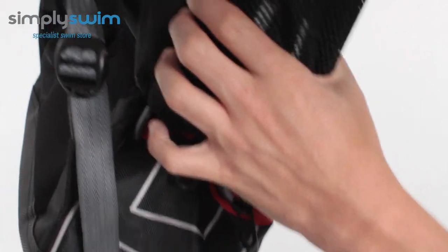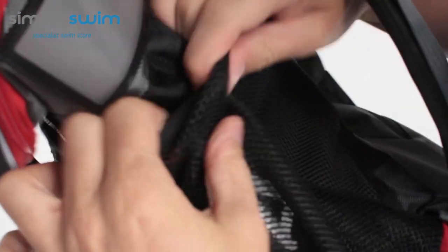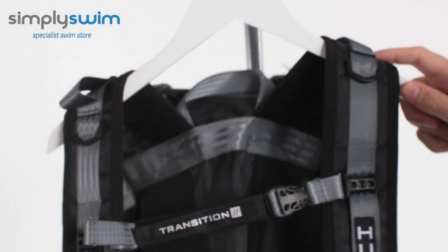On the sides, you've got a nice traditional water bottle pocket — spacious with an elasticated top — and then the same on the other side. You also have another identification panel on the side, so you can put your name, email, and whatever else in there to identify your bag.